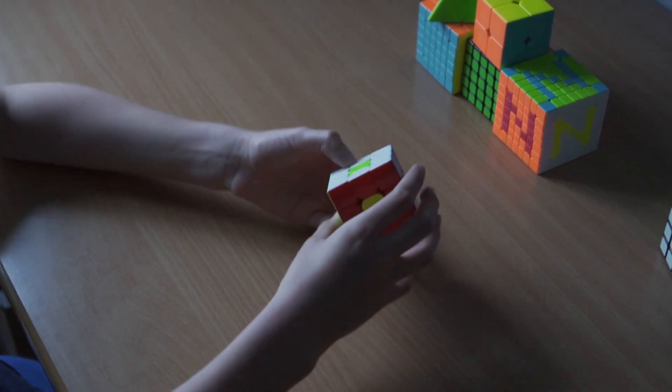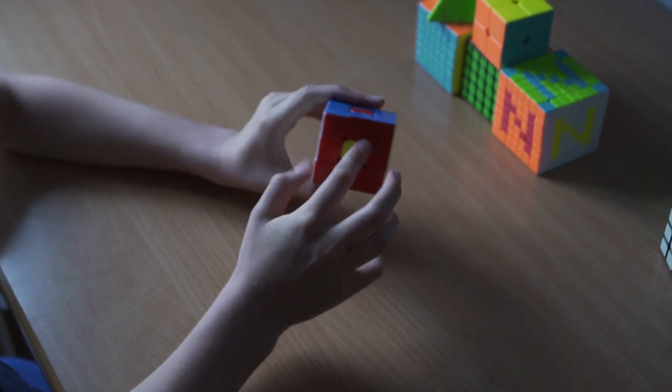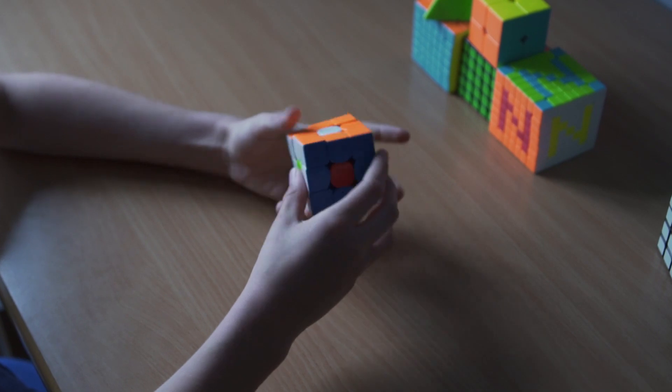The first pattern I'm going to show you is this pattern. It's where all the middle pieces are swapped and it looks like loads of eyes.